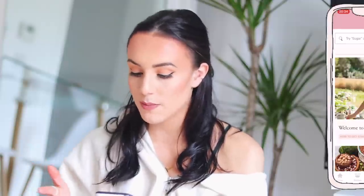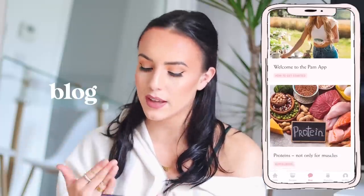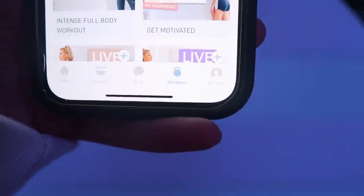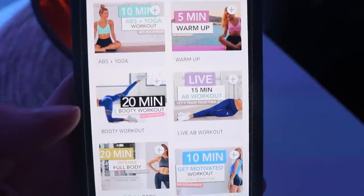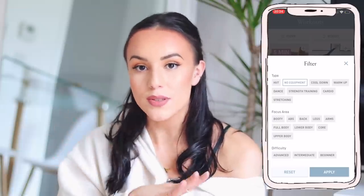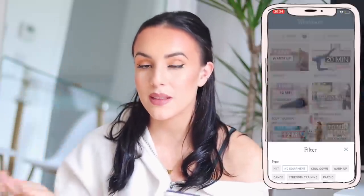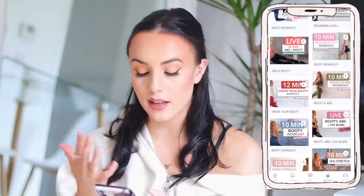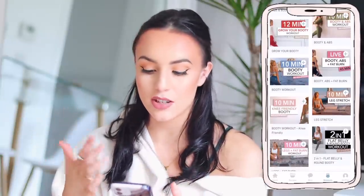Then you've got the blog page. I haven't really looked into this and I don't think I'll use this feature that much. However, some of the titles I've read seem quite motivating, because she's just really cute. The next section is workouts. These are all available on her YouTube already, you've just got the videos loaded up here. The nice thing about this is that you also have the filter system — for example, I have no equipment, so I can put that as a filter, or if you want to concentrate on your booty, you can do that. This will continue to be updated as she releases new videos and new recipes.